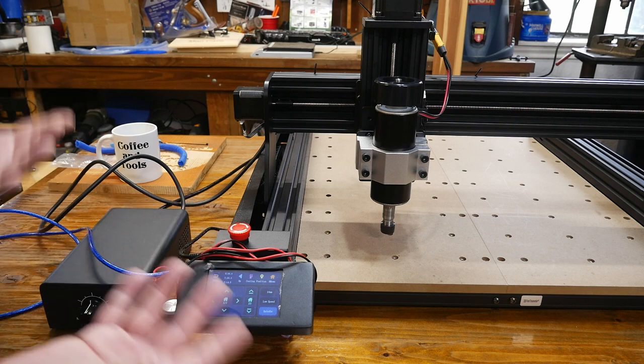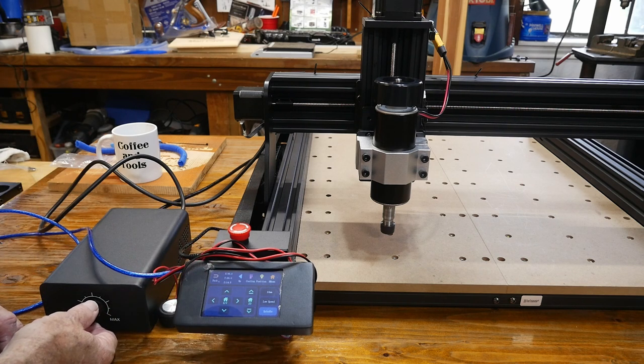That's about halfway on the control box right now, and you can bring the speed of the spindle right down to where it's just sort of creeping along.